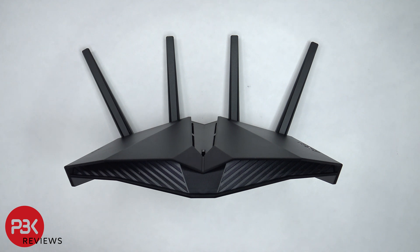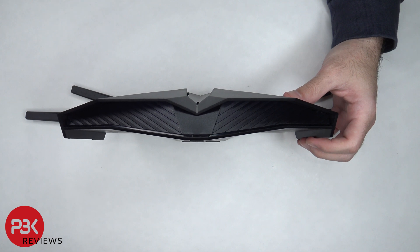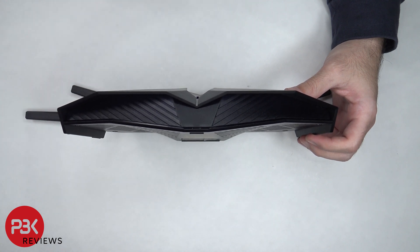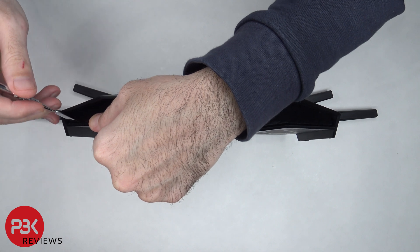We need to start off by placing the router on its back. On the back, there are five Phillips screws that need to be removed. Once those screws are removed, there are numerous catches along the edges of the back housing which need to be popped off so the back housing can be separated from the top. You need to start off from the front section and pop off the catches and move your way around.